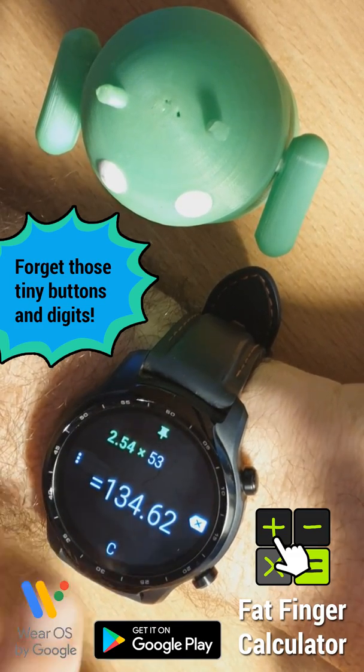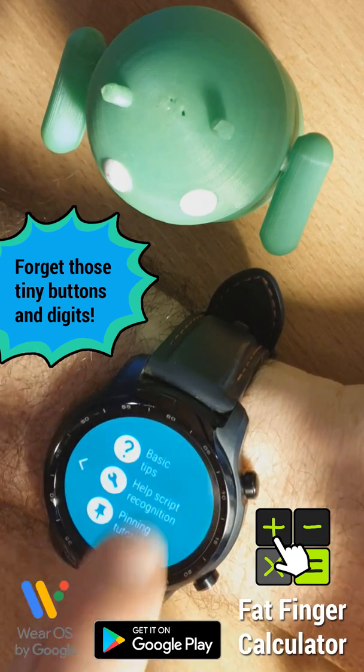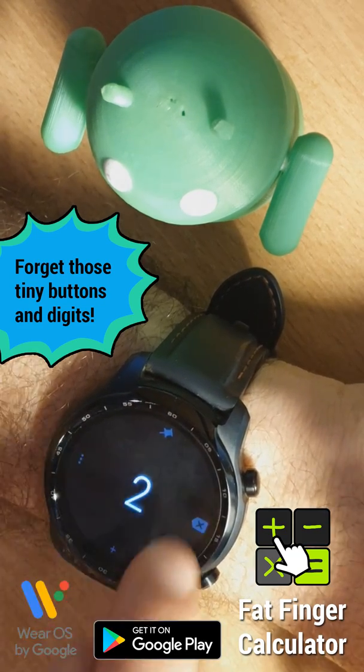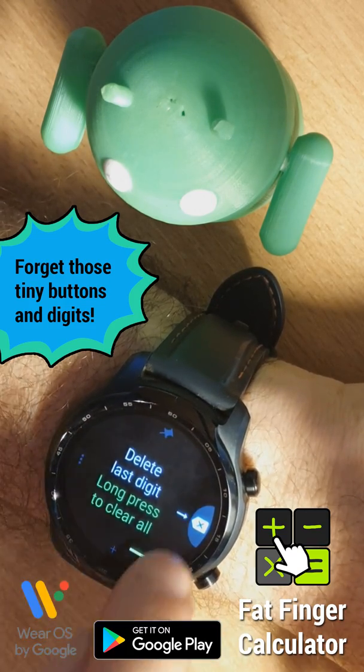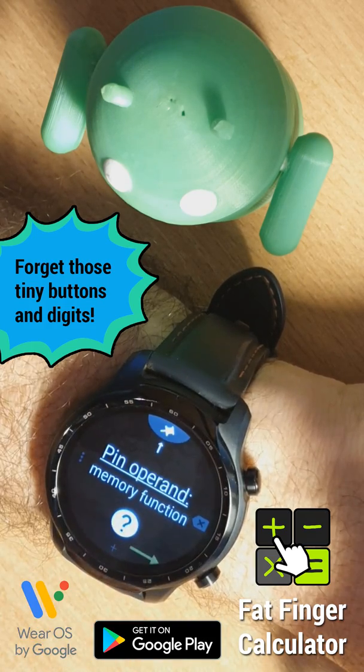All of these are explained in the help system. There are some basic tips that will show you how to use the basic things: how to enter numbers, what different operators the app has, and what the different side buttons do and how to assign different functions there.